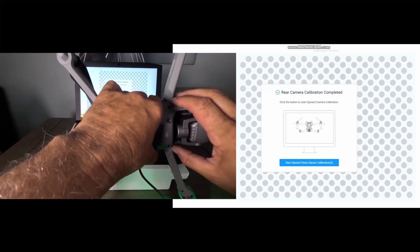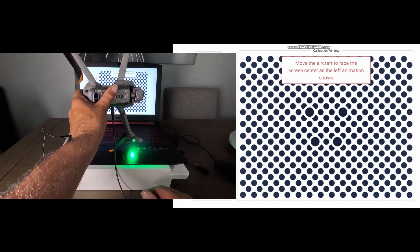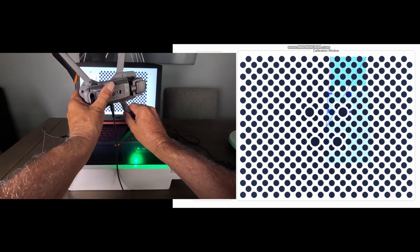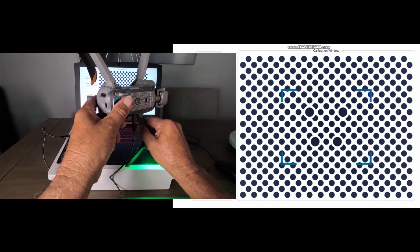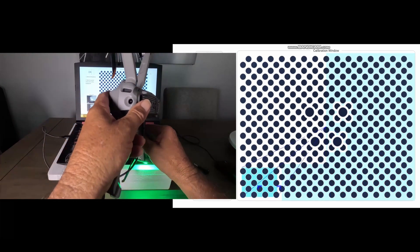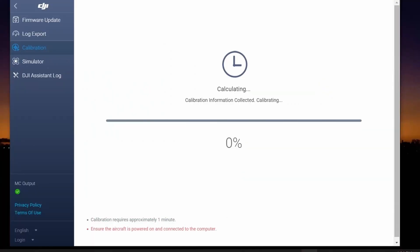The Air 2S also has upward sensors, and for those the drone is held at roughly 45 degrees to the screen so the top sensors are visible. Move it in until it's right, follow the squares, pull back slightly, then lock in. There are basically two distance positions per sensor set — close and far. The software will do a brief calculation of all the data received and then say calibration complete. Don't forget to restart your drone afterwards to lock in all the data.